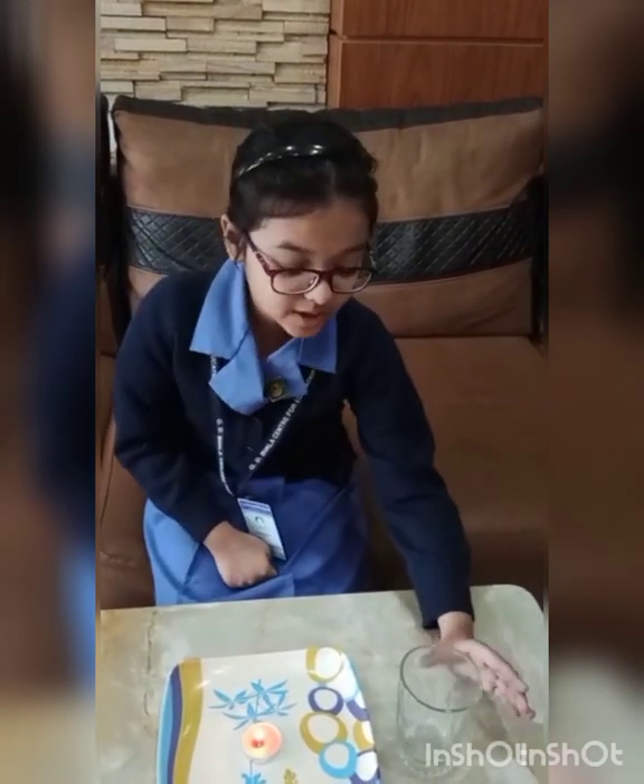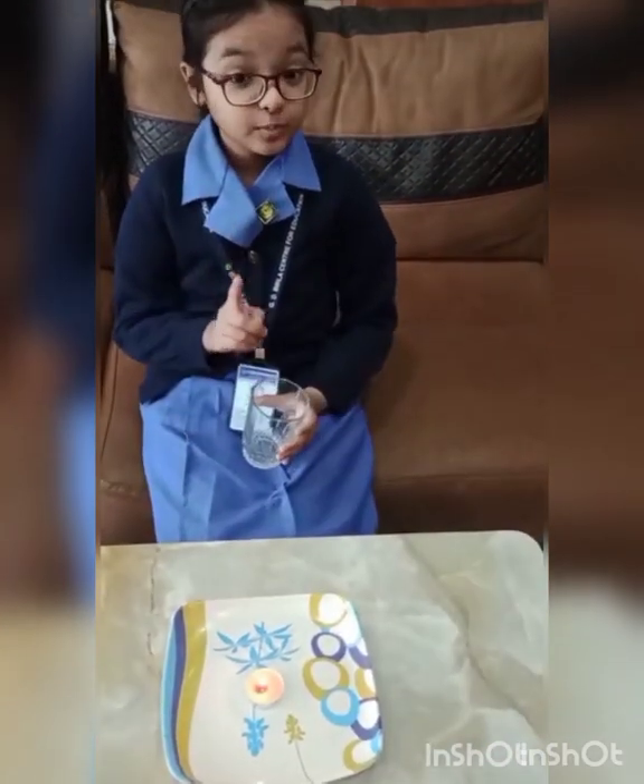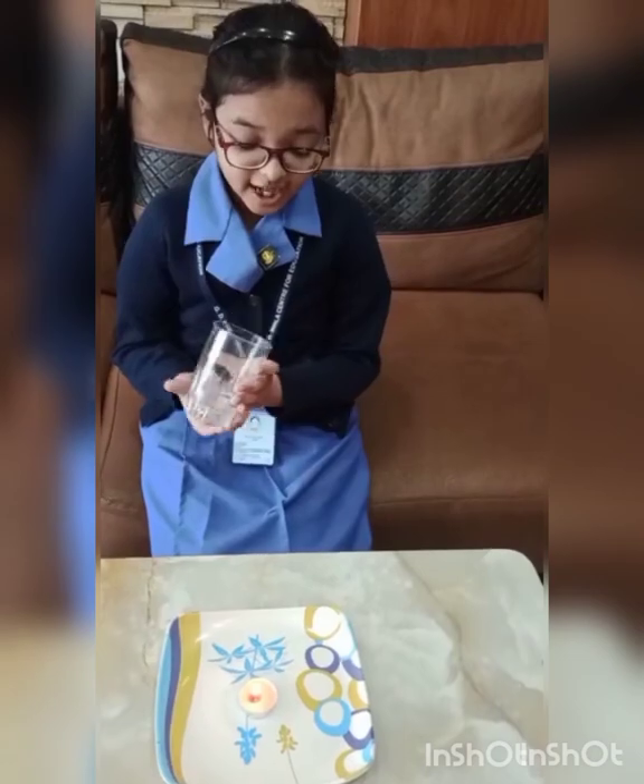Thank you. I am from class 5B. Today I will show an experiment on air. Human beings need oxygen to survive. But did you know a flame also needs oxygen to stay ignited? So I will do an experiment on this. First, I will take a candle and then a glass, and I will put the glass over the burning candle.